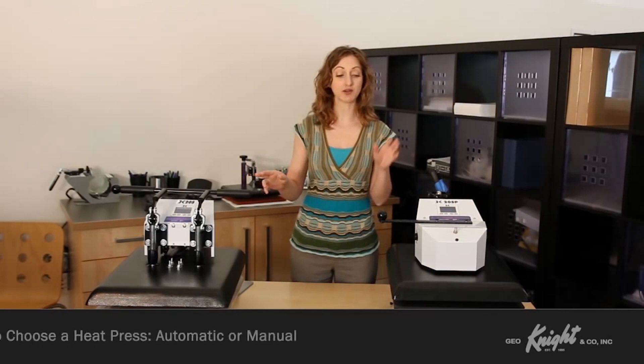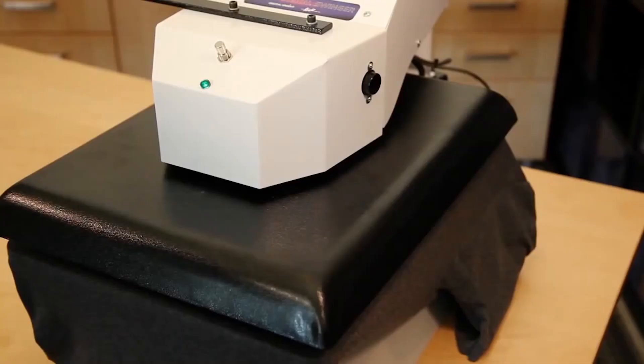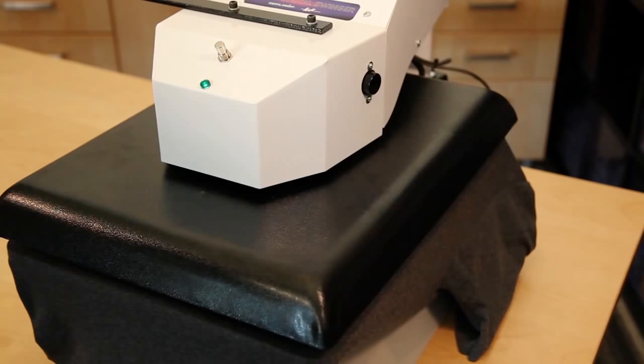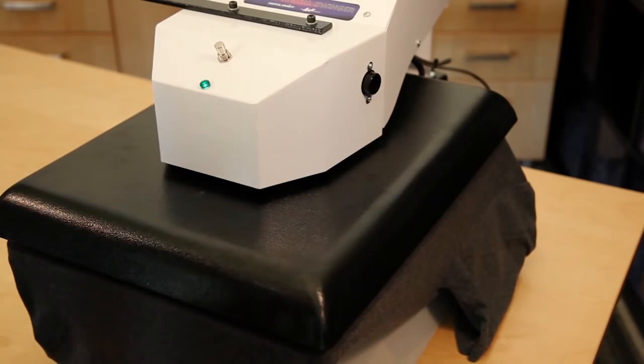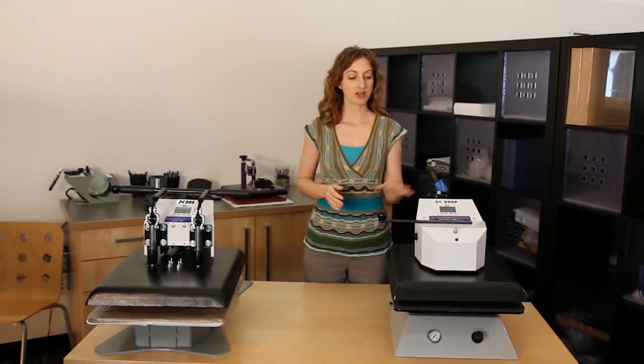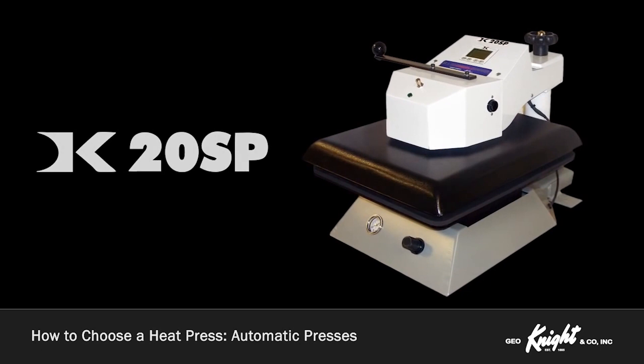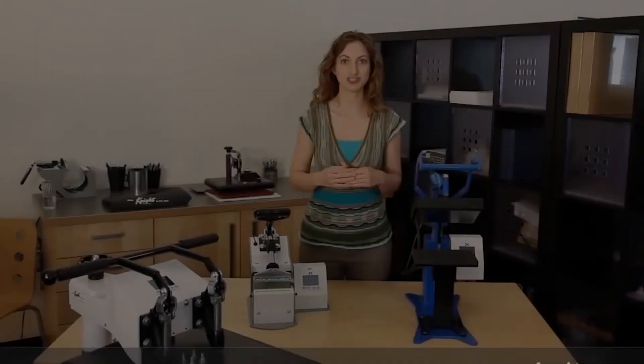The next decision in choosing a heat press is whether to have it manually or automatically operated. If you don't have a fast-paced, constant pressing environment and are pressing at sporadic times or in smaller quantities, a manual-operated machine will provide professional results for the smallest investment. However, air-operated automatic presses provide the ultimate easy-to-use press with a quick push-button operation. These presses are necessary for constant-use environments where labor costs and operator fatigue are of greater concern. If you will be pressing for more than four hours a day, the push-button operation of the air-automated press will be far better for your operator. The DC8AP, DC16AP, DK20SP, DK25SP, and the 394TSMTS all feature the air-operated automatic pressing action.